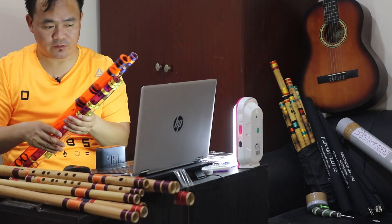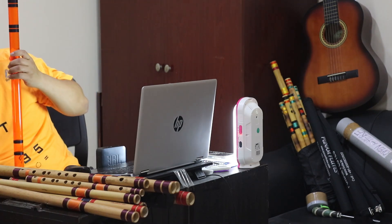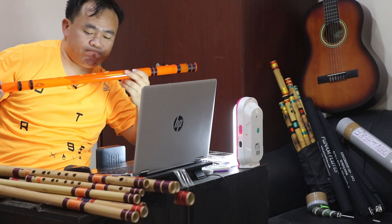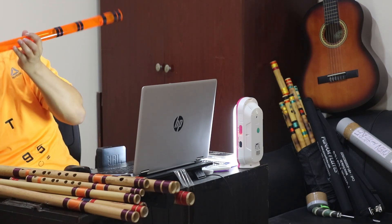Please don't forget to comment on my channel about the flutes. First of all, I will play this big bass flute — just sa ti ga ma.